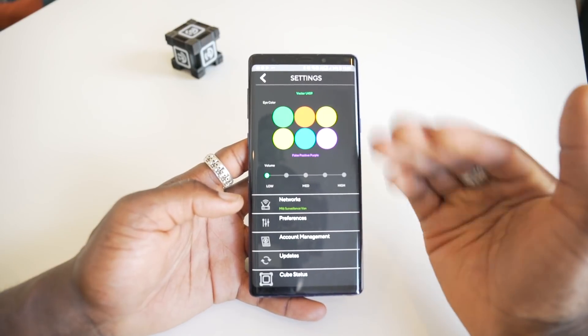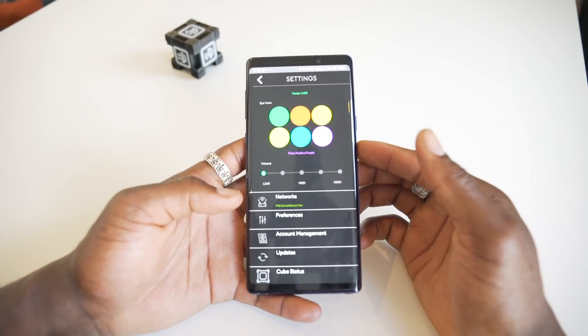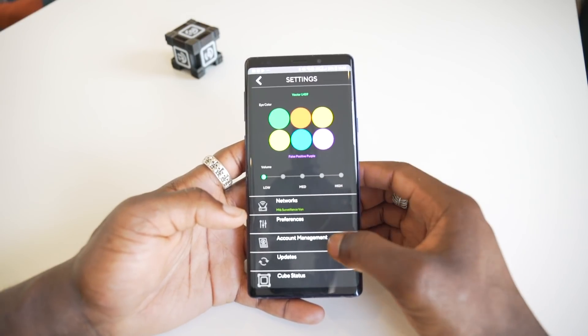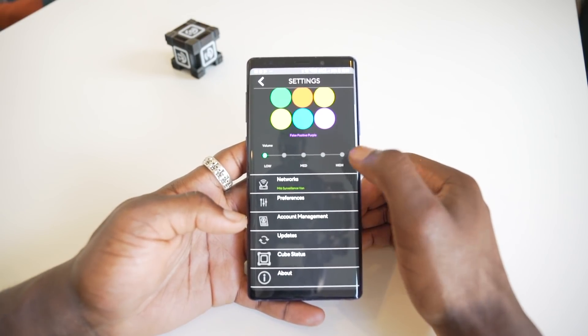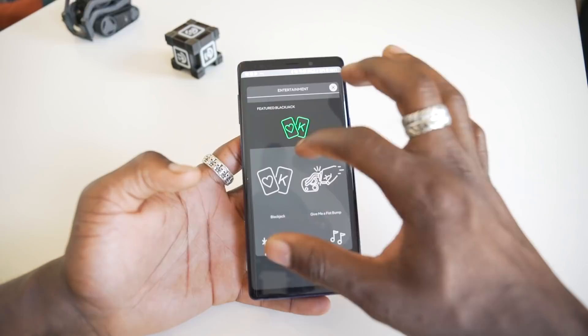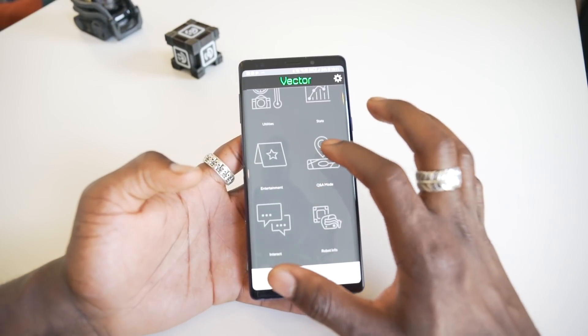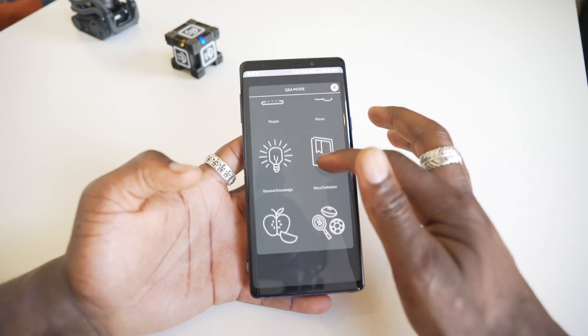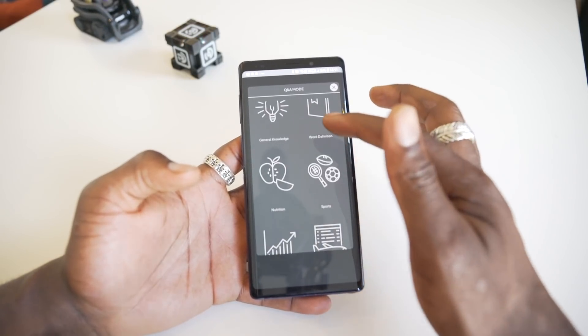Vector also comes with an app on iOS and Android, and once you've downloaded it you'll be able to do things like customize Vector to make it your own. You can change its eye color, and when you go into settings you can change things like measurements. I like the fact that in there you can see things that you can do with Vector, so you have to familiarize yourself with this app to learn a little bit more about Vector.